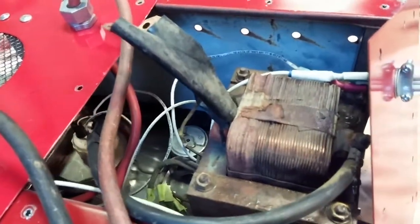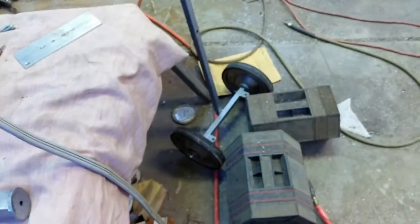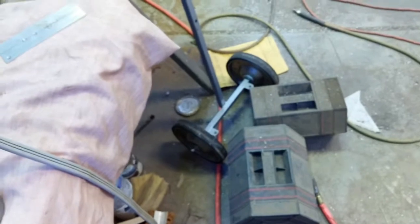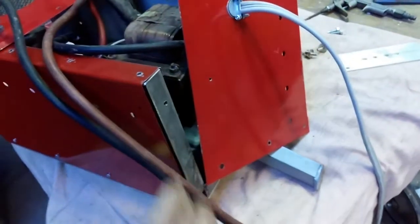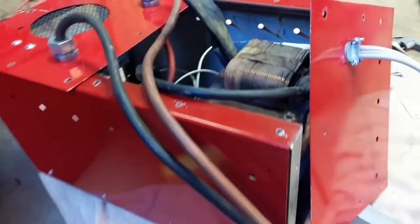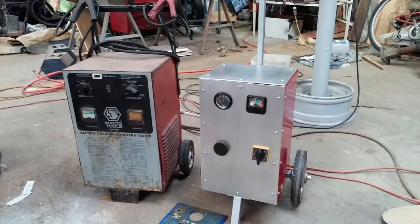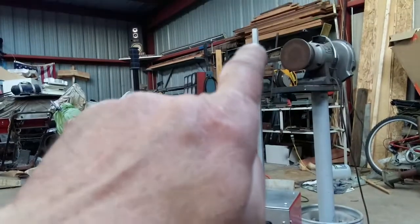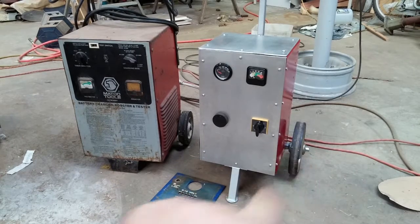I've got about 50 bucks in this. The wheels are old hospital gurney wheels, and there's some scrap tubing — this is all scrap. The square tubing frame was a wrought iron railing I cut apart. All put together it's got a stick handle on it and the hospital gurney wheels.